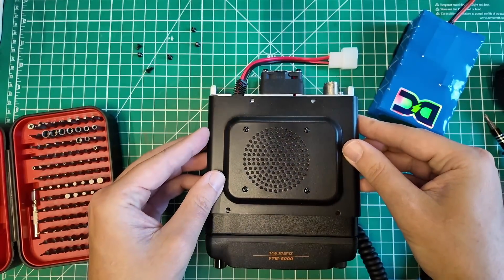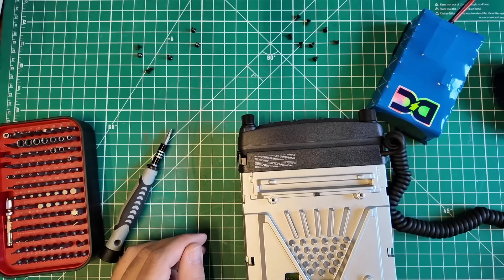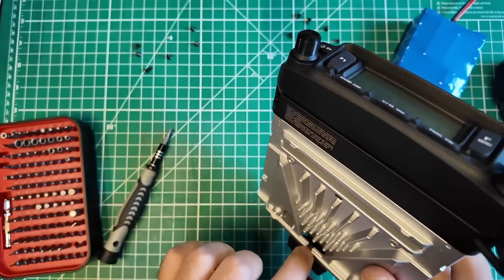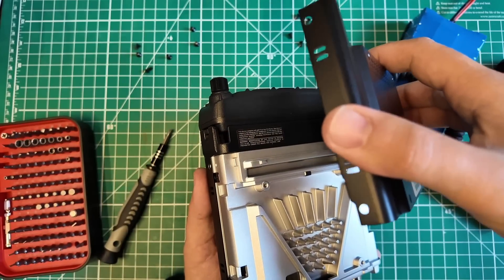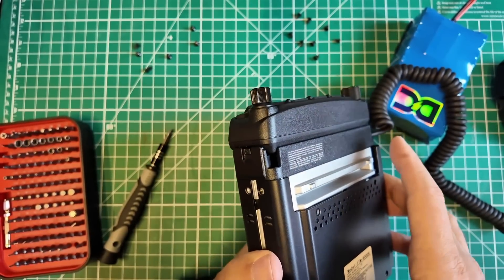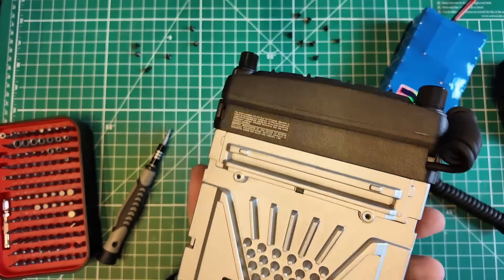Let's put the top back on and get the bottom open. All the screws on the bottom are the same size. That's just a heat sink, and the heat sink is ducted into the fan. That's a pretty neat design — it'll pull air in through the vent holes on the sides of the bottom case, through the heat sink, and out the fan. Nice — not much to see on the bottom.